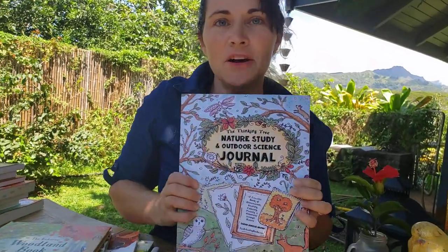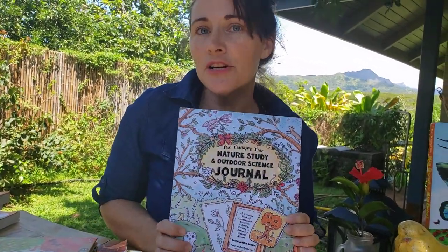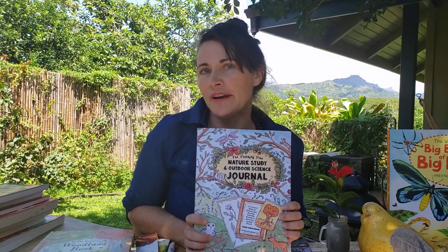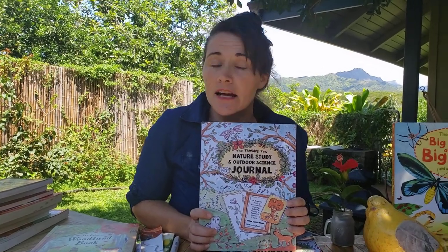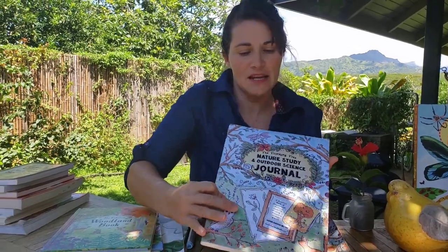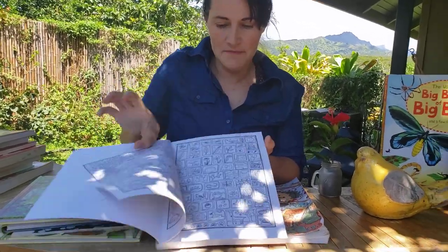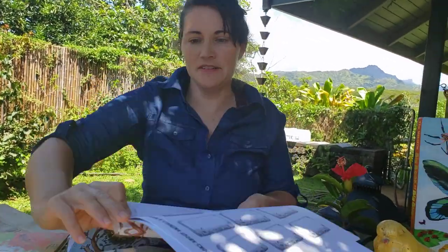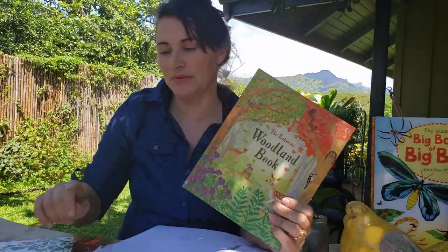Now this is not the only resource you'll be using. I would encourage you to gather whatever nature books you have around your house and in your home library. I went to our home library and I found a lot of fantastic Usborne books and other books that go perfectly with this. There is a page for choosing your books, and I'll show you a few examples.